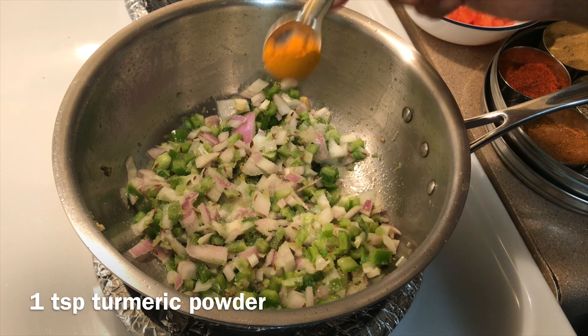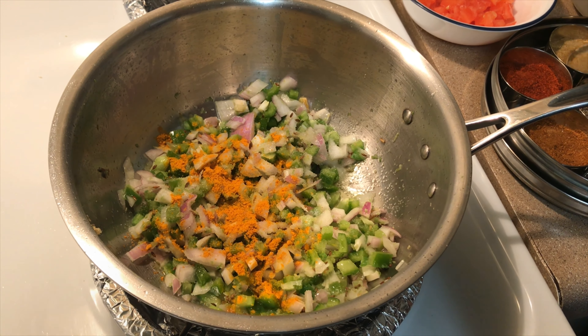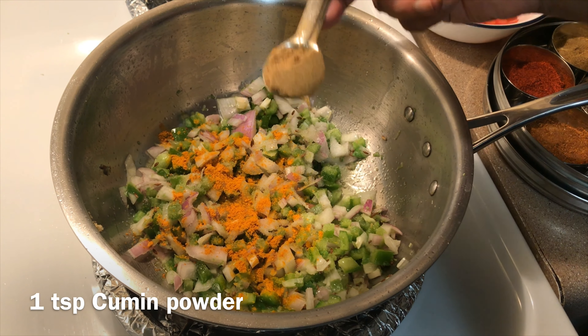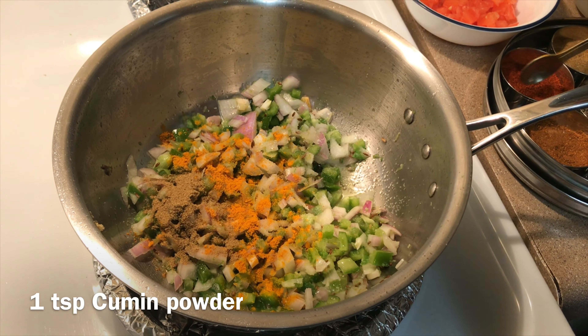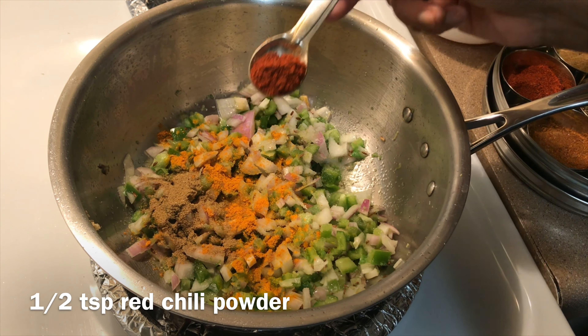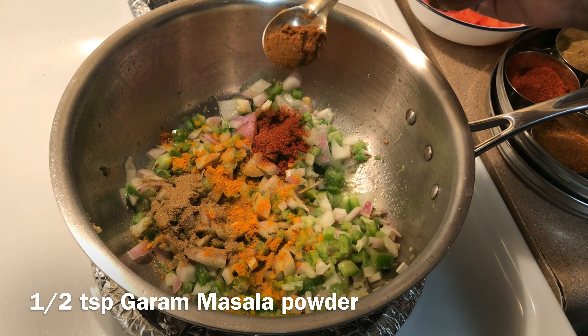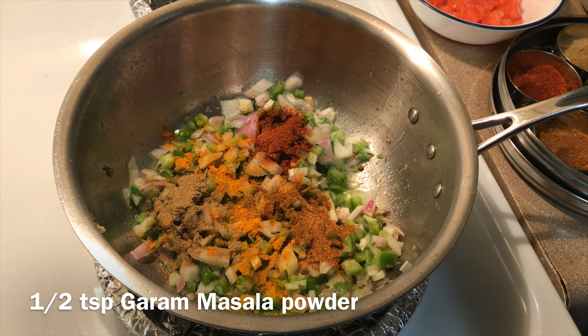Add 1 teaspoon of turmeric powder and 1 teaspoon of cumin powder.